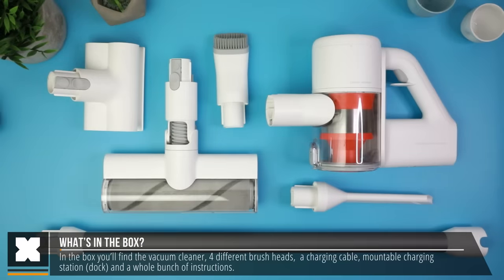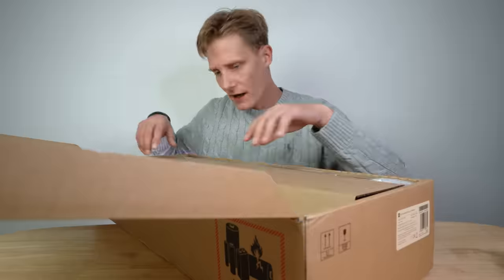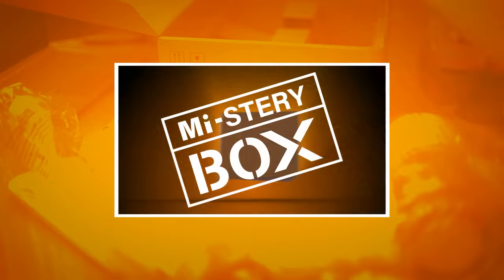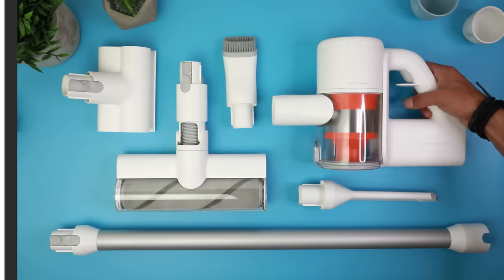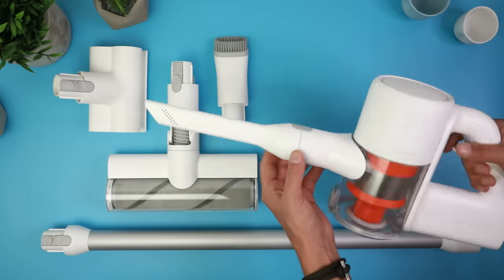In the box you'll find the vacuum cleaner and a whole bunch of attachments, a charger, and a wall mount. I've done the full unboxing in an episode of Mystery Box. Right out of the box, I'm impressed with how well this vacuum cleaner feels — it's really nicely designed and it looks great.